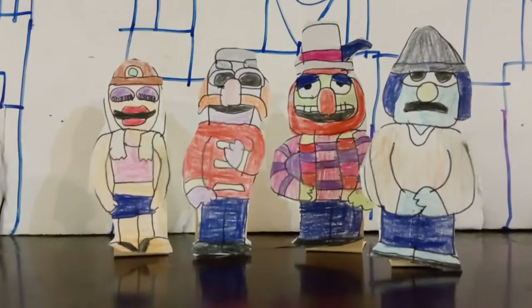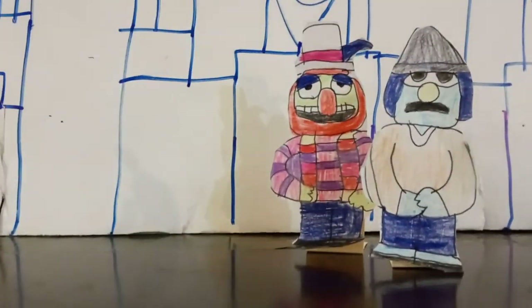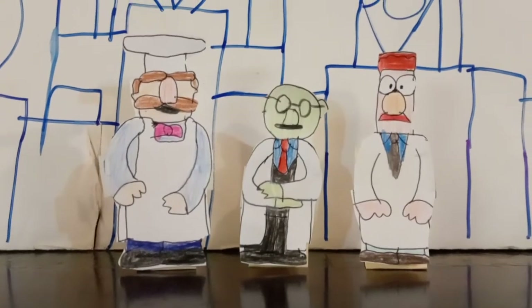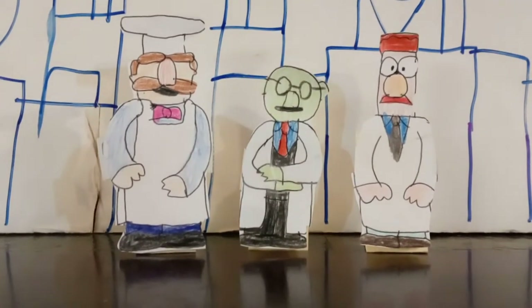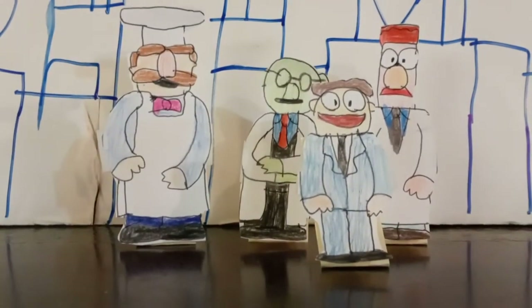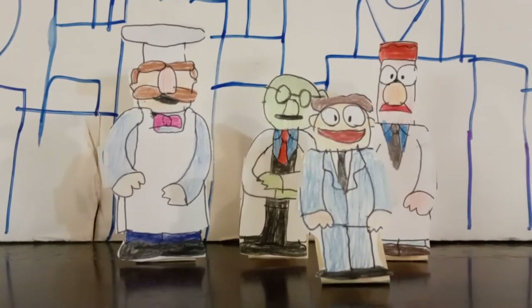I need to get all those Muppets organized. Right now we got the Swedish Chef, Bunsen, and Beaker. All these characters are very poseable. And this here is the newest Muppet, Walter. I put everybody on the countertop to keep everyone organized.